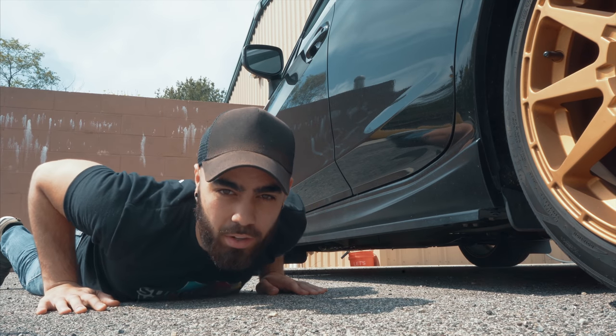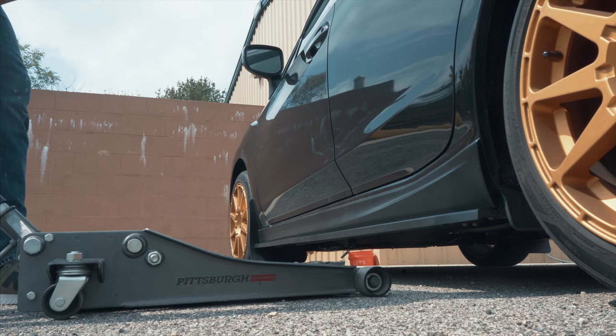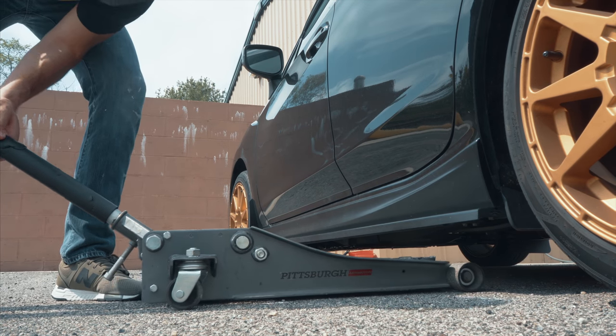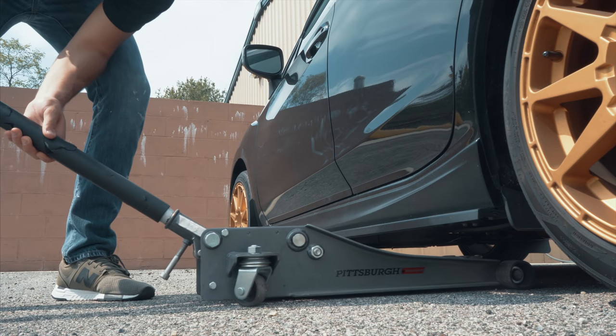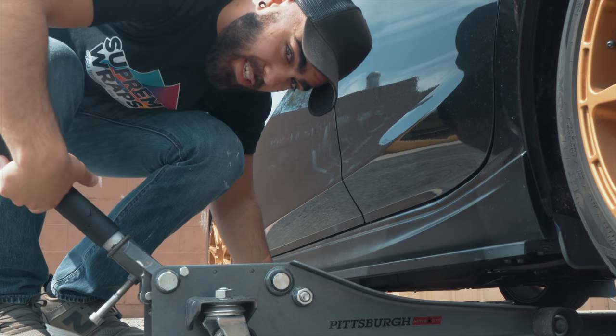This is me practicing for when I get coilovers. Oh no, is it going to fit? Oh god, no. I don't know if it's going to fit. They're so close. Oh, we just fit. Just made it, guys. We just made it.